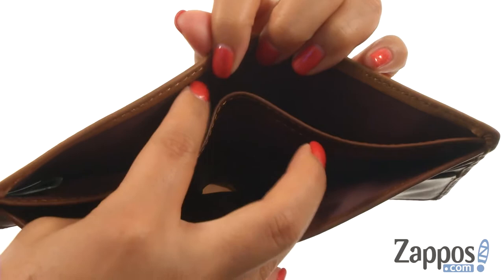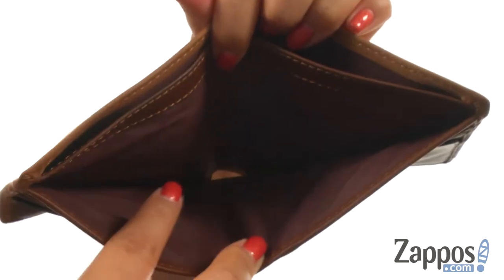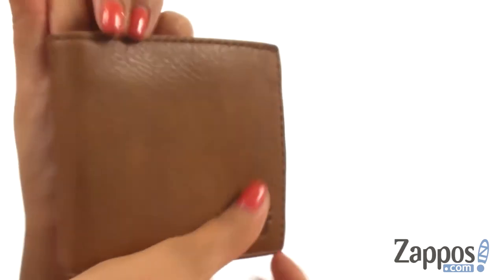For example, you can keep your large bills in the back and all your dollar bills in the front. Keep everything organized in this fantastic wallet from Frye.